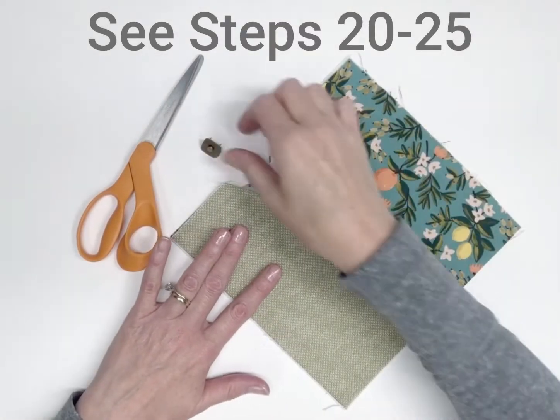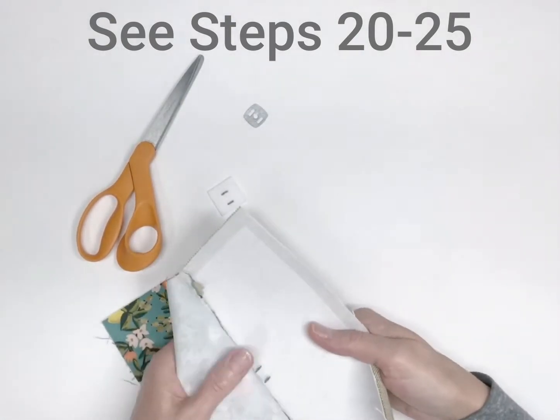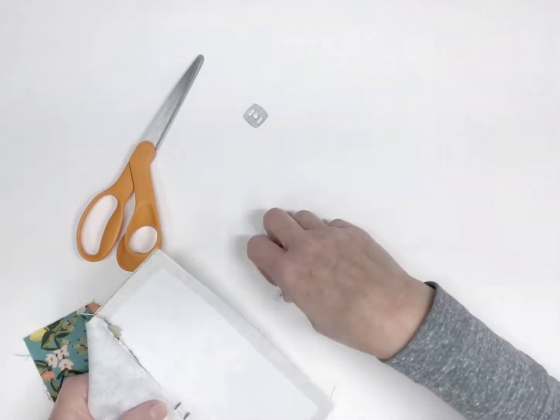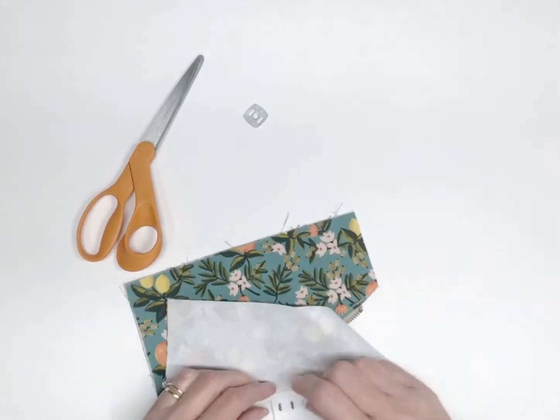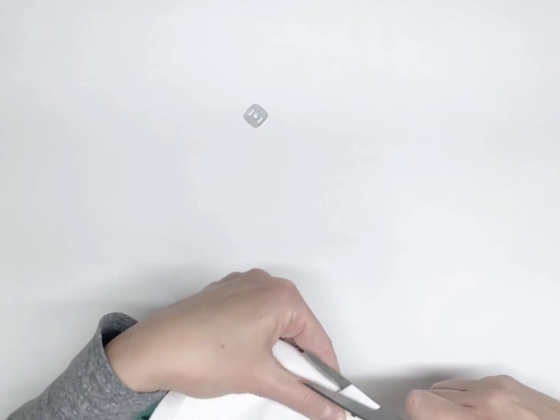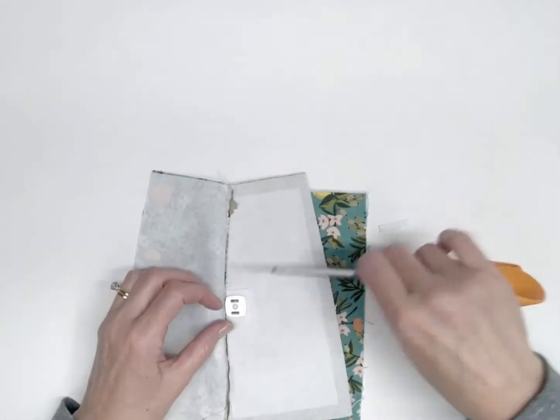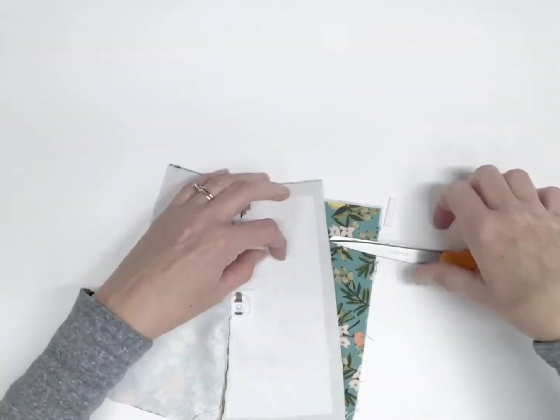Now that the zipper is sewn in and top stitched, we're going to install the second half of the magnetic snap. To install this raised side of the magnetic snap half, follow the instructions you used to install the first half previously. Trim the square of ultra firm stabilizer as needed so that it is not in the way of your stitching.